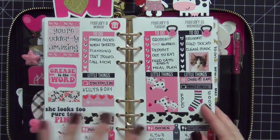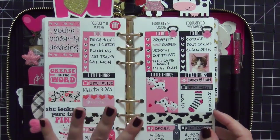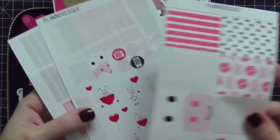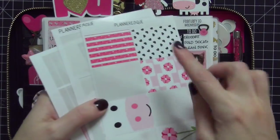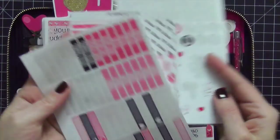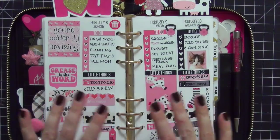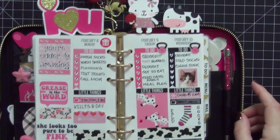The stickers for Valentine's Day week are from Planner US — I'll link that shop below, it's one of my favorite shops. I love the Valentine's Day theme combined with the cow theme. I have so many stickers left I can definitely do another spread with these — plenty of headers, full boxes, and decorative stickers. I'll show you a close-up of all the stickers I decorated for Valentine's week in just a moment, but first let me show you some other items in the planner.